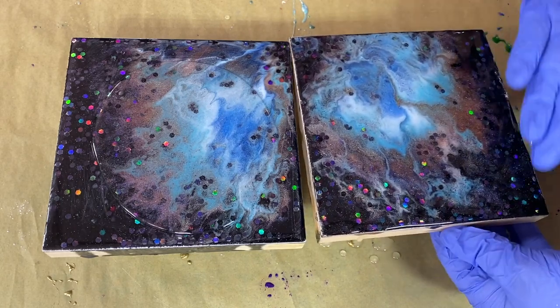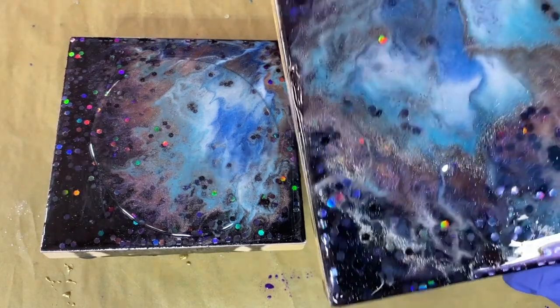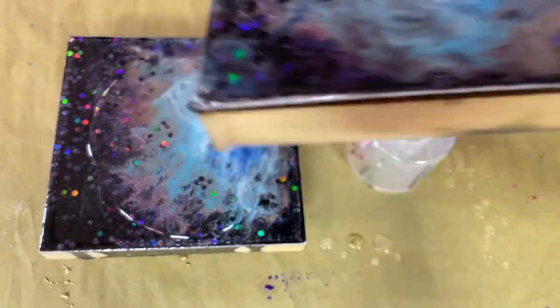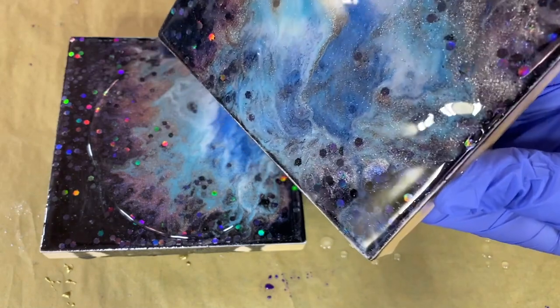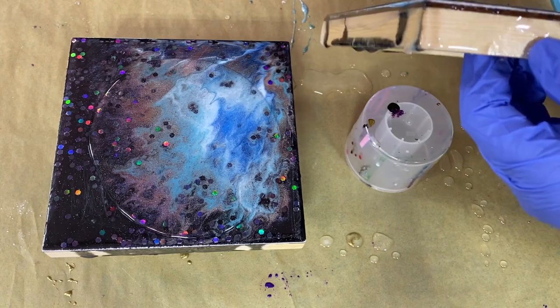If you have something else on top of your resin — say some metallics that stay on the surface, some metallic powders and paints will do that — be mindful of that if you sand over it, because sometimes you will sand that stuff right off. A fix for that is to very carefully sand around it. It's a little bit tedious, but it does the job.